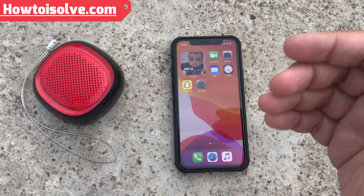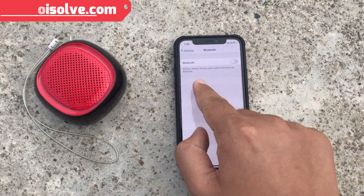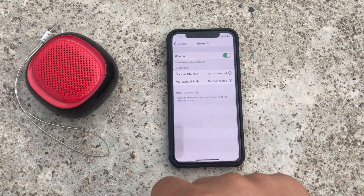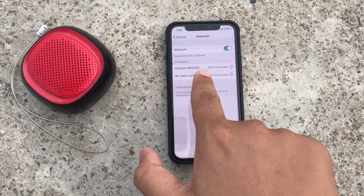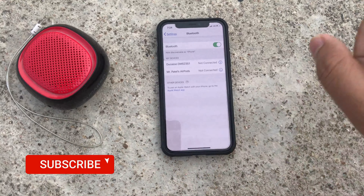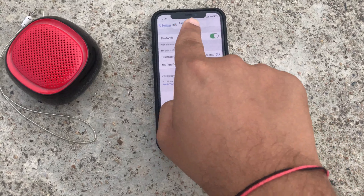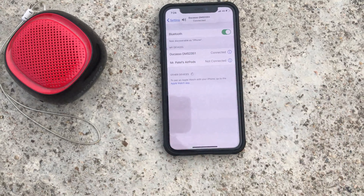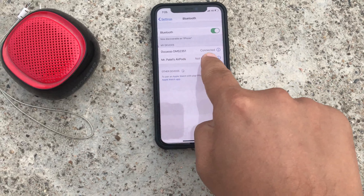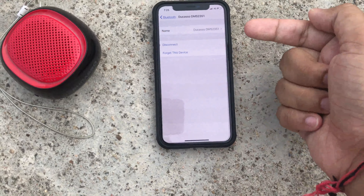Let's start. First of all, open the Settings app and tap on Bluetooth. Bluetooth is turned off, so enable Bluetooth. Here is the Dukasso DMS 351 Bluetooth speaker — not connected yet. Tap on it to connect. This is a new feature showing Bluetooth devices connected in our settings. Now tap on it to connect to the Bluetooth speaker.